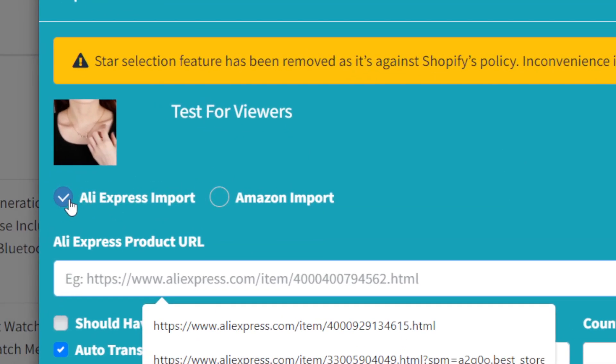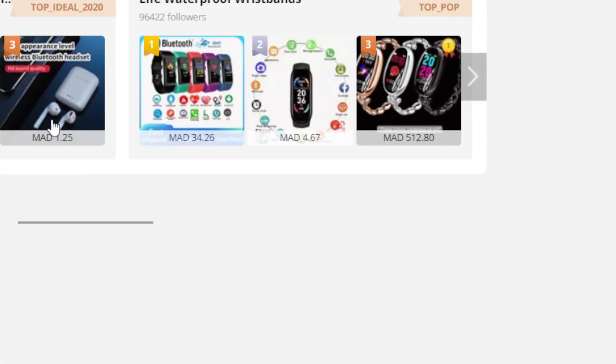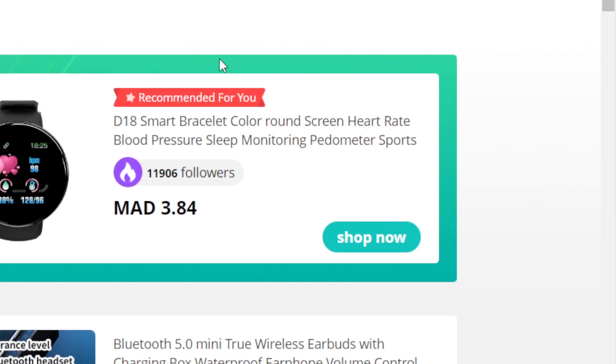It gives you two different options: Amazon Import and AliExpress Import. If you want to import reviews from Amazon you can select that, but for now let's do it with AliExpress. Select the AliExpress review import option, then go to AliExpress and find the product you want to get reviews from — for example, this watch.